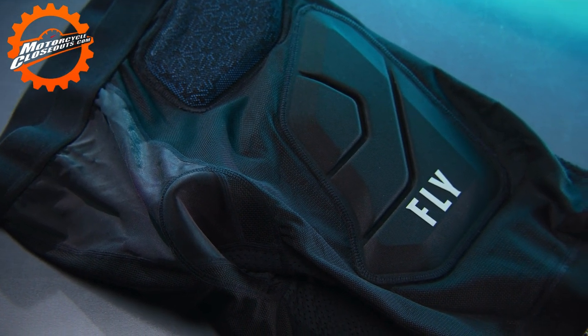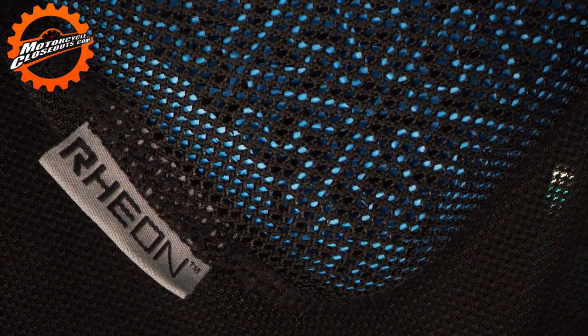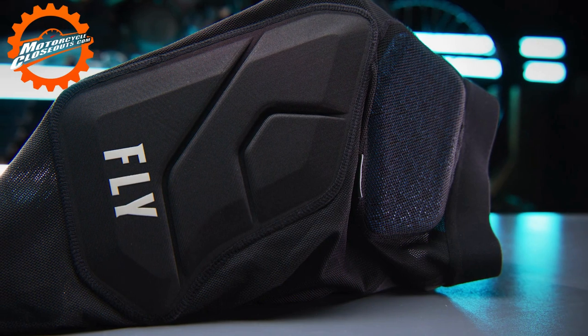Introducing the Fly Racing CE Barricade Impact Shorts, featuring Rion technology and CE certified hip protection.